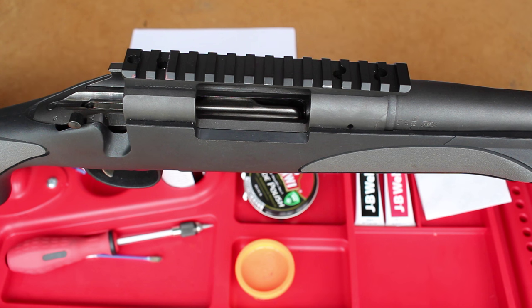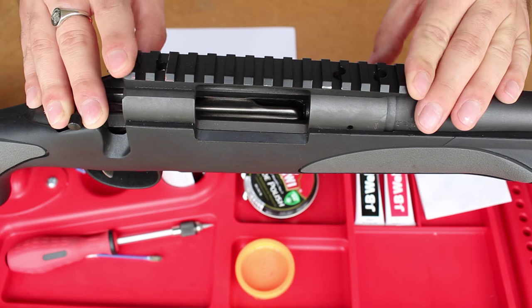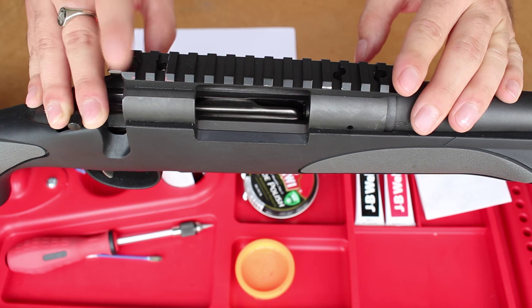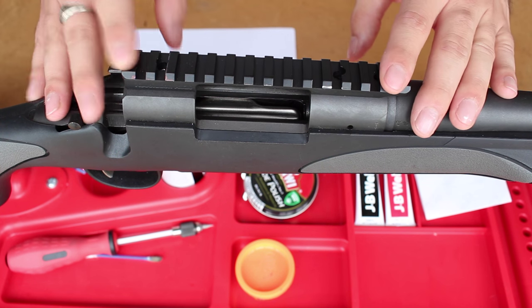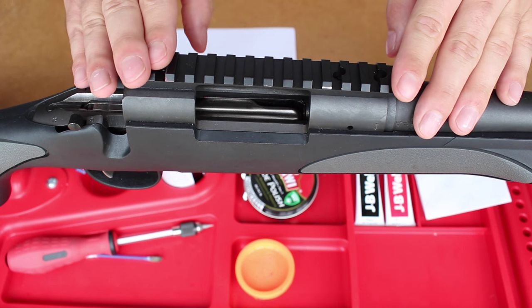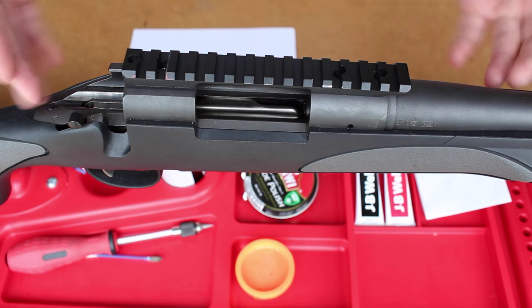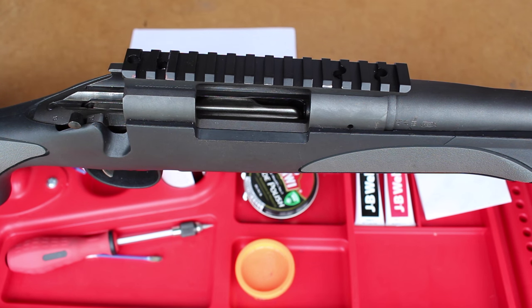Any flex in those optics is going to have an adverse effect on accuracy. How big or small a difference this will make, I do not know. I don't think I'm a good enough shooter to see any immense change, but it's a variable and it's something I can do cheaply and easily, so why not do it? I get to spend some time with the gun tinkering with it, which I always love, and it's cheap to do.